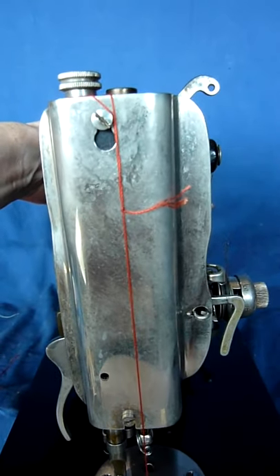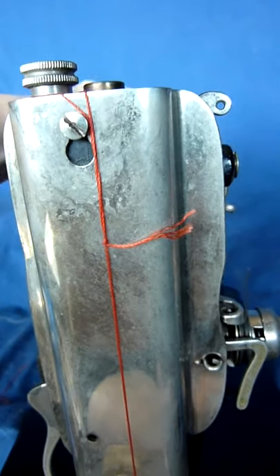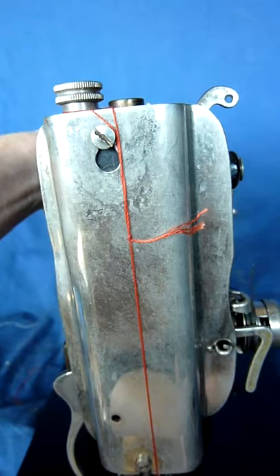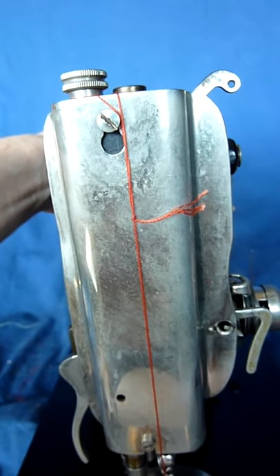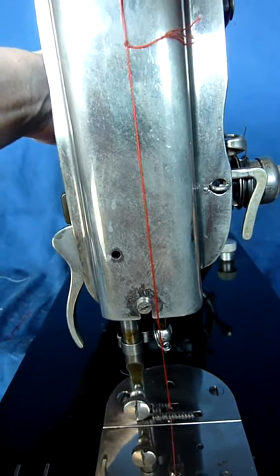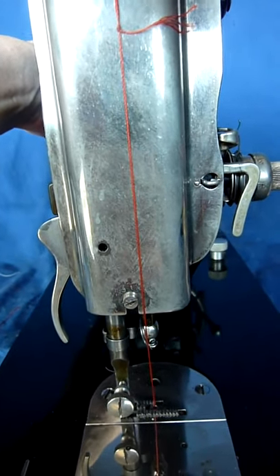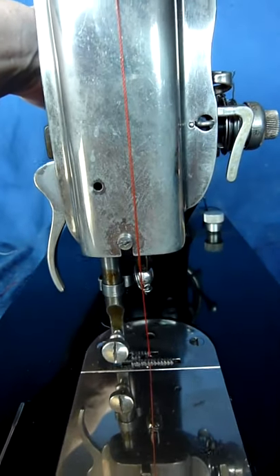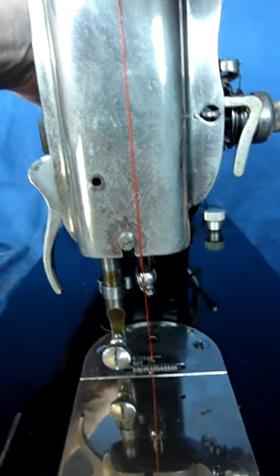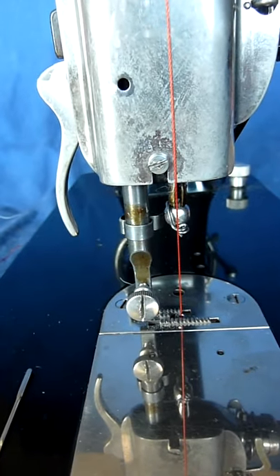This is a FAF 30 machine and the stroke of the take-up lever is about 68 millimeters. It is similar on all domestic sewing machines. It means that the thread is passing the needle eye with about 135 millimeters of thread up and down for each stitch. Therefore, friction at the needle eye becomes important because it adds quite a lot to the whole performance if you've got too much friction there.